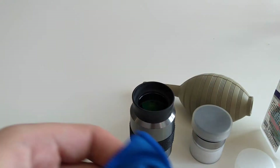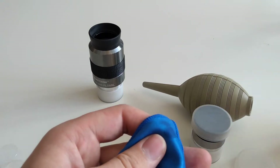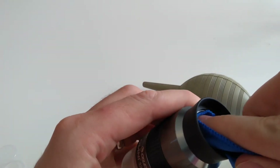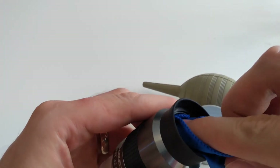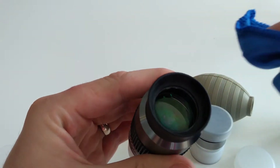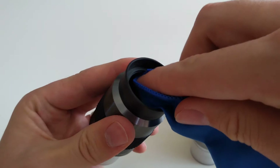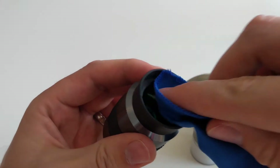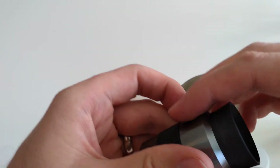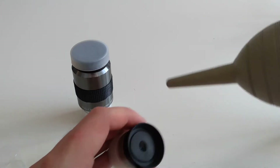What you do is get a piece of the microfiber cloth and apply a couple of squirts to the cloth, then give gentle circular wipes to clean up the lens. Once done, put your lens cap back on and do the same process for any other lenses you have.